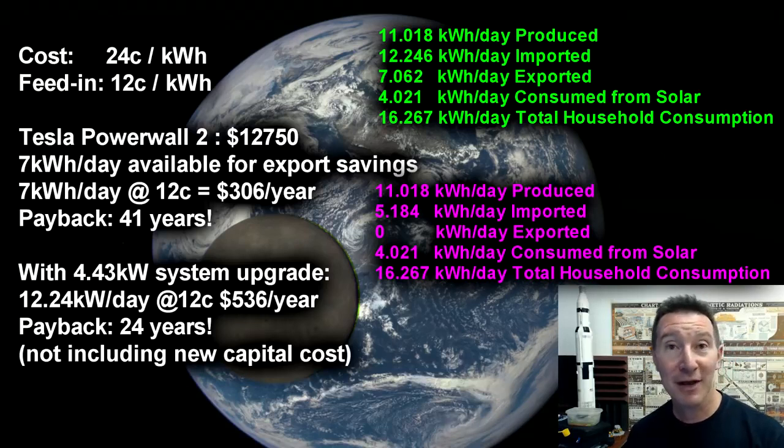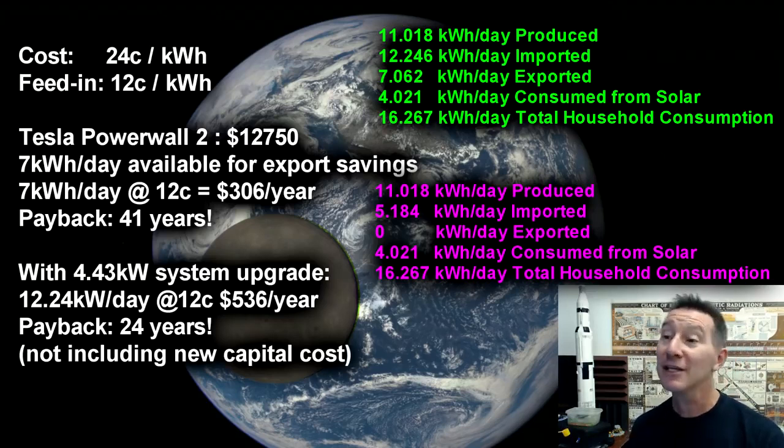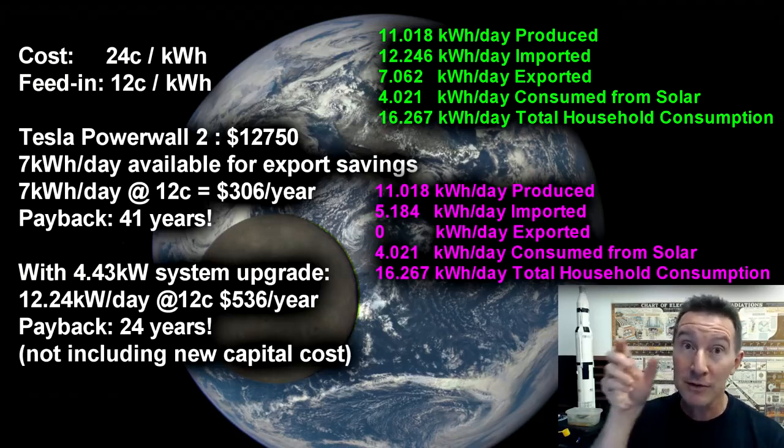And of course our 3kW system is still not enough, because we still have to import 5.1 kilowatt hours per day. So if we actually upgraded the system, we'd need roughly a 4.43kW system. Keep mixing those units up — one's power, one's energy. Don't mix them up. I'm sure I've done a video on that somewhere.